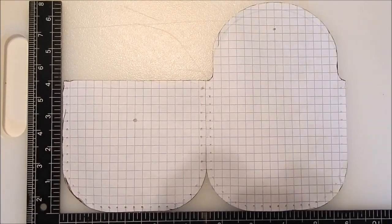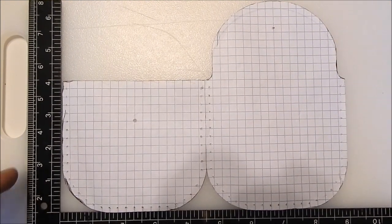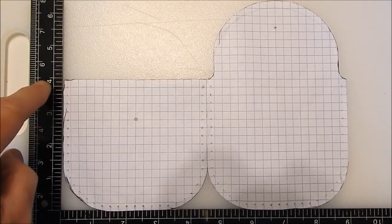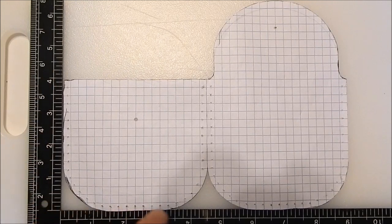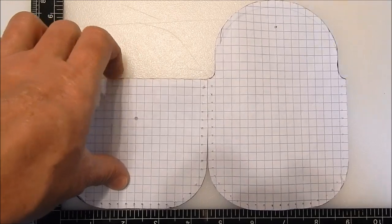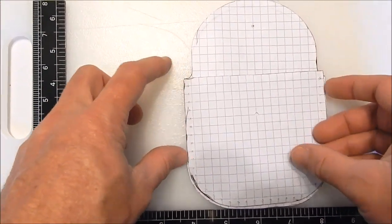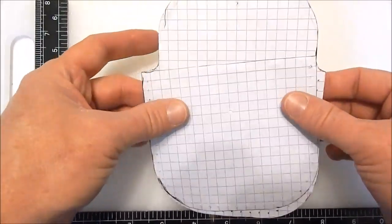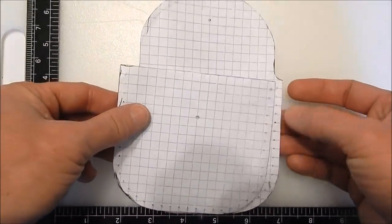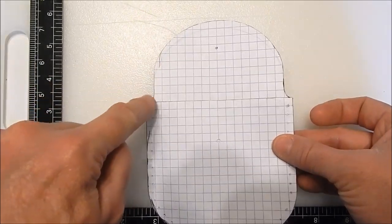Here's the template. The main pouch is four inches by four and a half inches, and you just round the corners. On graph paper, you can double that to line it up. The front and back are gonna be exactly the same.